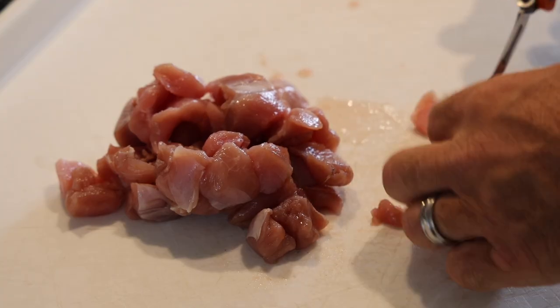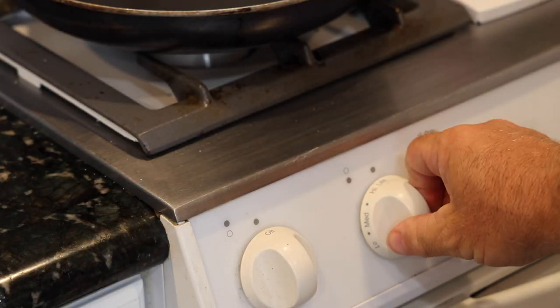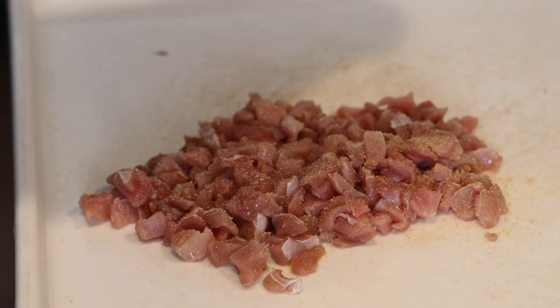Today we're doing wild game leftover pizzas. The rule is whatever you have in the fridge or the freezer that's leftover, you've got to get them eaten — and we're doing it on a pizza.